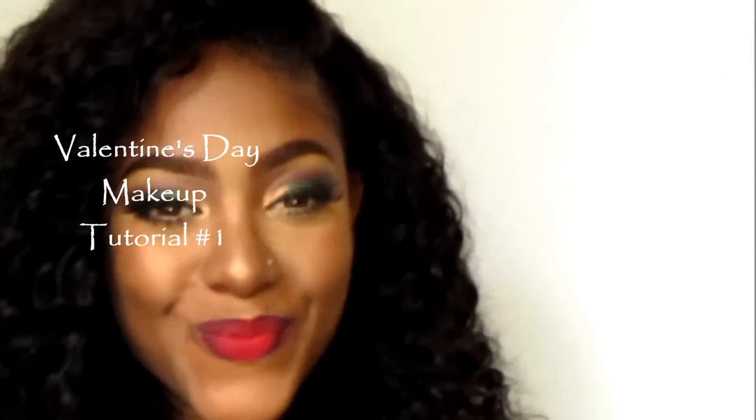Alright, hi guys, what's up? It's almost that time of the year again — yes, I'm talking Valentine's Day and this is my first Valentine's makeup tutorial. It's kind of Arabic inspired, so I didn't think it would be Valentine's if I didn't throw in the red lipstick.